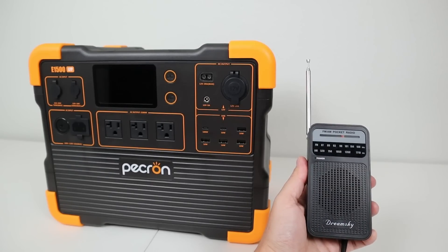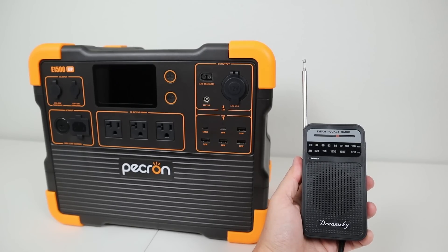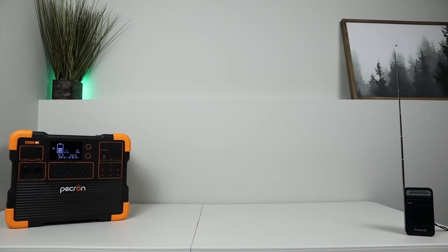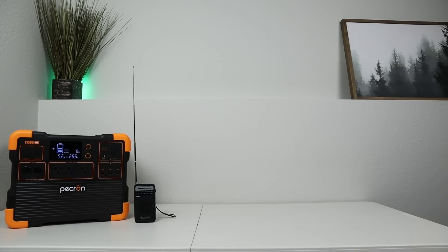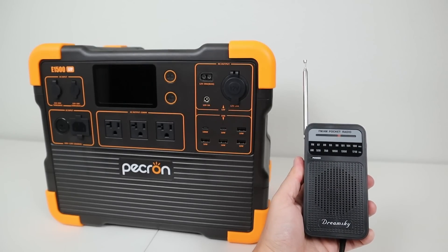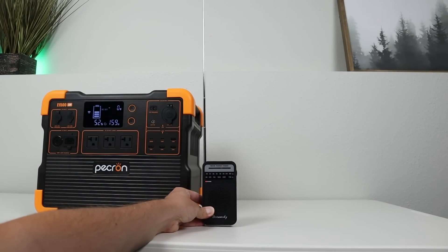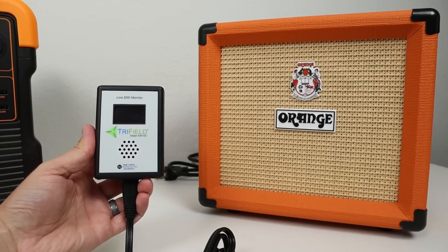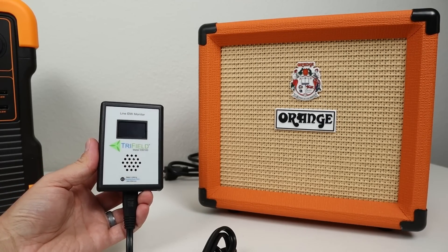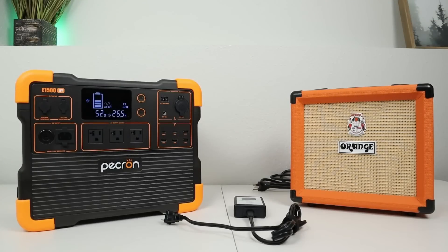I also wanted to test what type of interference I would hear on a small handheld AM radio — this is the first time I have tested this. With the AC inverter enabled, there was noticeable interference. I did a similar test with the DC output enabled and got similar results. Because of this noise from both the AC inverter and the DC output, I'd recommend keeping your radio equipment at least a few feet away from the power station to avoid interference.